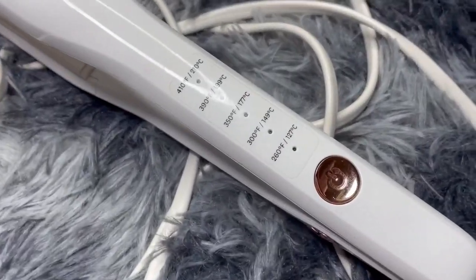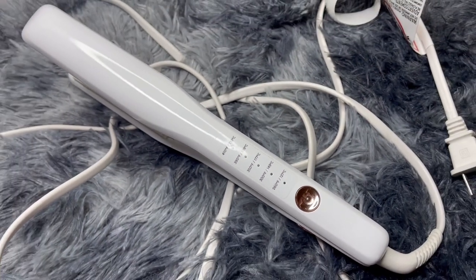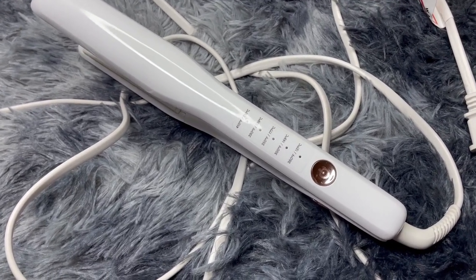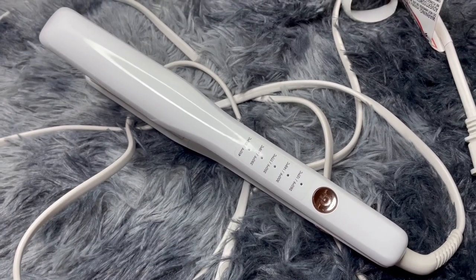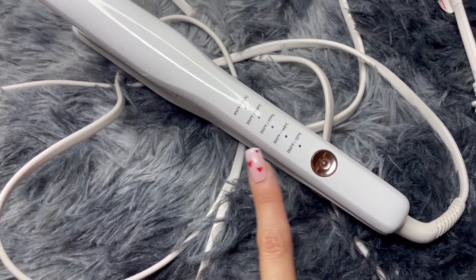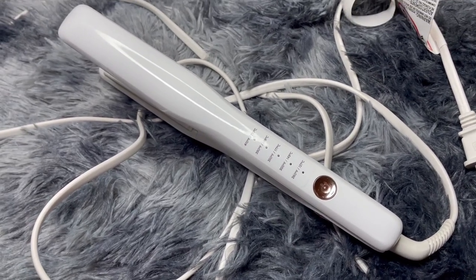It has five different heating settings, all the way from 260 degrees Fahrenheit to 410 degrees Fahrenheit. This is great if you have multiple people in your household with different hair types and textures — you can straighten all of them. It's also great if you want to be more careful around your ends or bangs. I like to use a slightly higher setting for my wavy hair in general, and then lower it down to 260 to prevent extra damage on my ends or bangs.